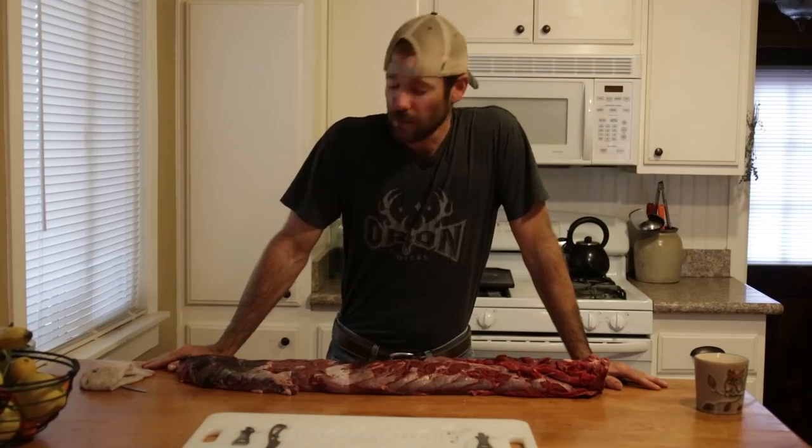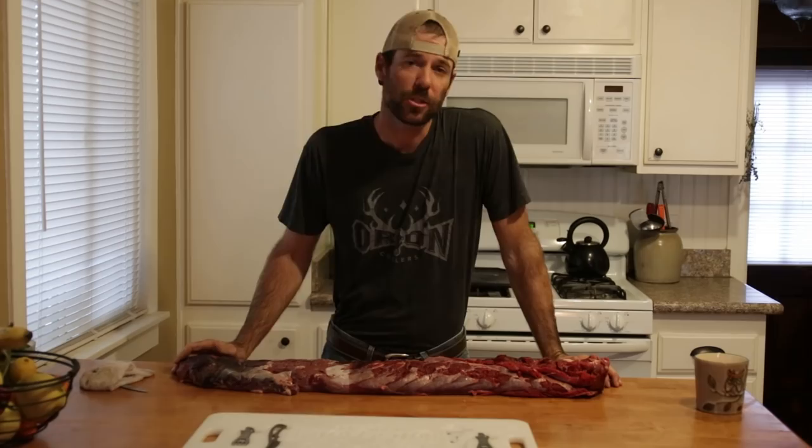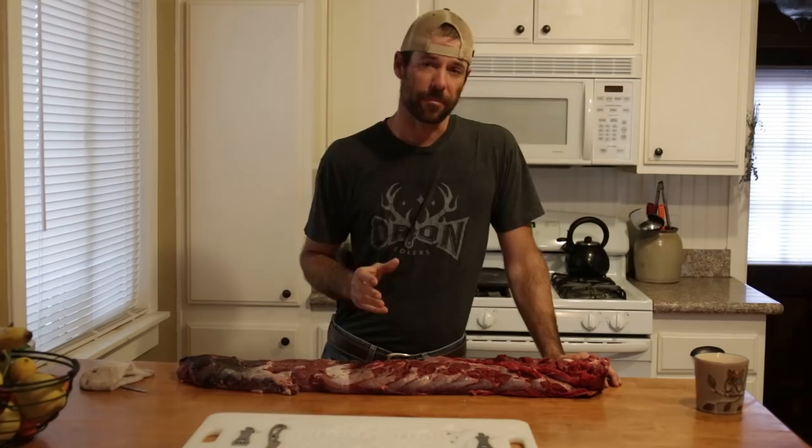I've got a big old back strap from a bull elk here. On today's field tips I'm going to show you how to remove the silver skin or the sinew and get this thing prepped for either going into the freezer or on the grill. So stay tuned.